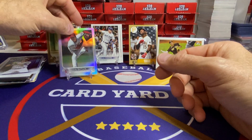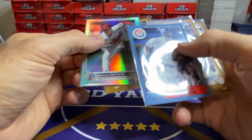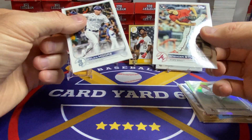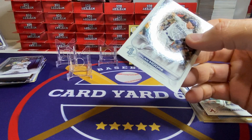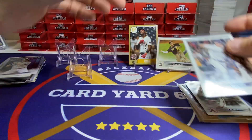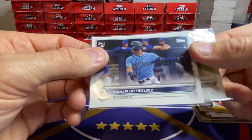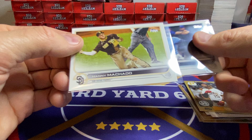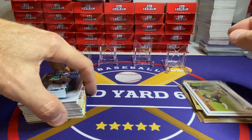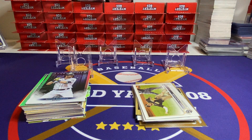Let's do a little recap. That's probably the hit of the rip — that Ohtani rainbow foil. Nice Corey Seager blue. There was another blue. We got three gold cards. Got a Strider rookie, the advanced stat card out of 300, an O'Neal Cruz rookie on the 87, and we pulled two short prints: the J-Rod that's all dinged up — that's the worst one I've pulled — and Manny Machado. And a whole bunch of other inserts, including one more blue. Thanks for watching, guys. I'll see you in the next video. Have a great day. Bye now.